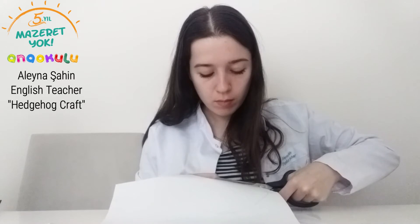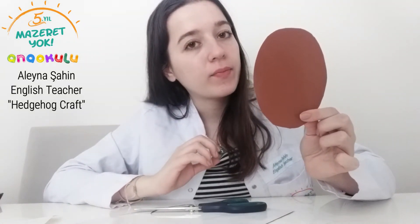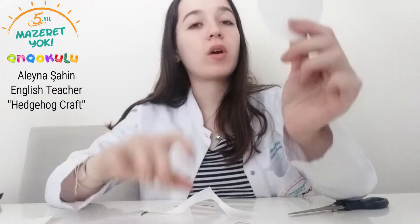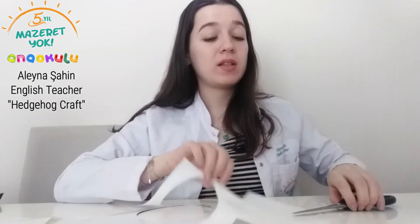First we are going to cut this brown paper. Let's cut. I finished that part. Let's continue with these parts and cut them. Let's move on with these parts. I finished the hedgehog's arms and toes also.